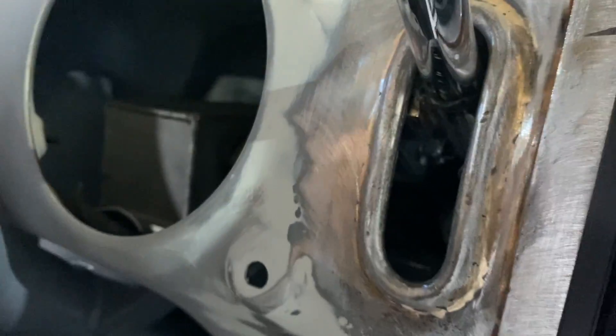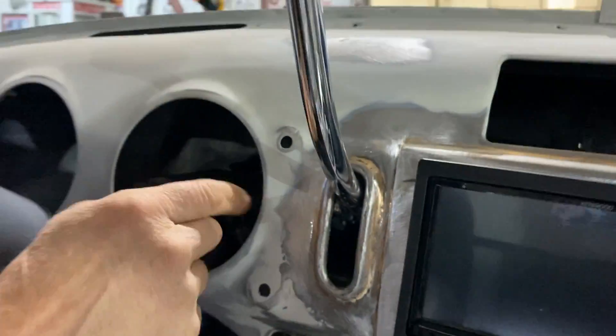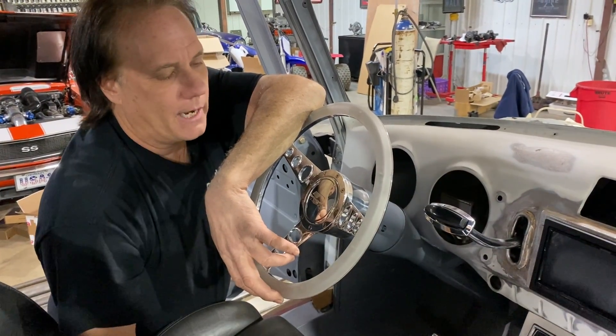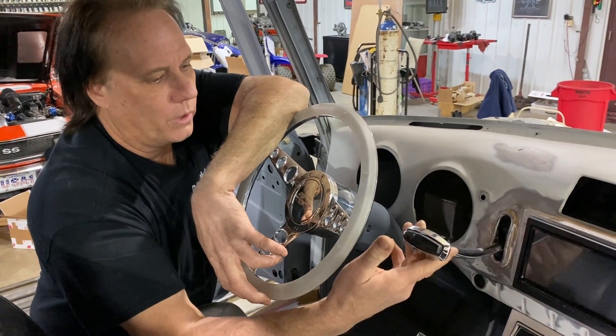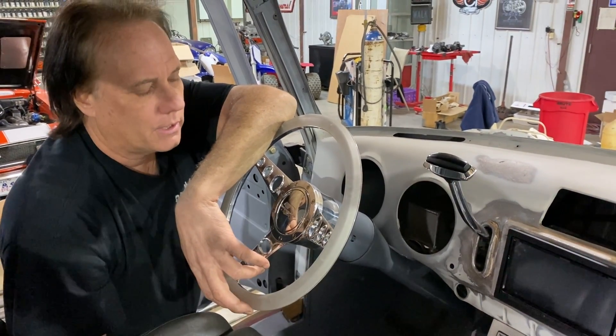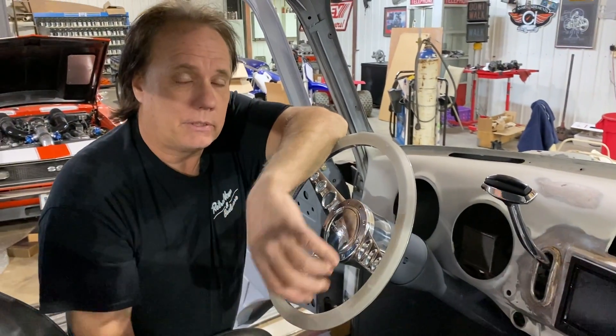I cut the handle off the shifter — it would normally turn down — reversed it, made some brackets, made the slot, so now drive will be down here. Drive, neutral, reverse, and park. Worked out really cool.